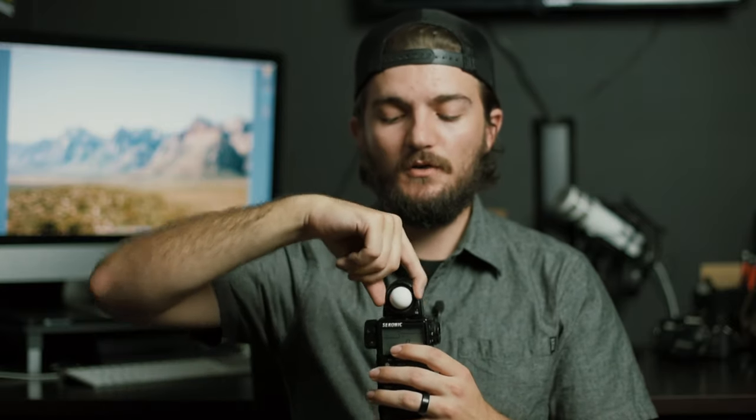There are different modes when using the bulb — the incident reading. You can make it flush with the front so the bulb isn't sticking out, or twist it to put the bulb out. With the sphere extended, it's reading light all around — from the softbox to the left and light bouncing off whatever is nearby. If you rotate and retract the bulb, it's not catching all that light — just the light hitting it directly.